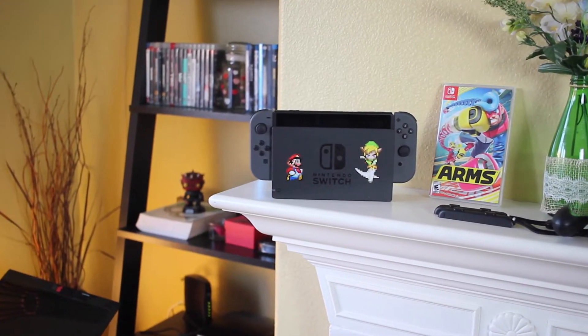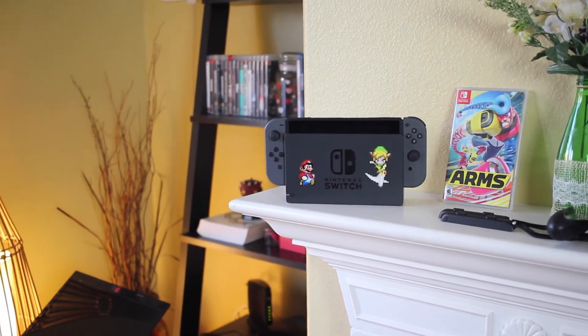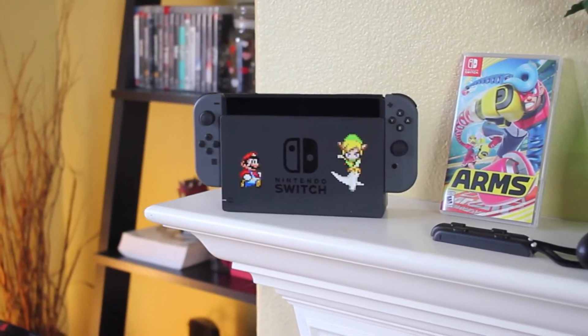Hey everyone, it's your boy Jay on the street, not your average consumer, and I ended up buying the Nintendo Switch today. I'll give a full review on this system along with all of the accessories and games I ended up buying for this system.